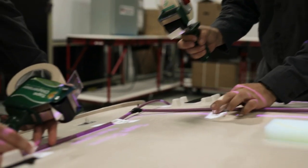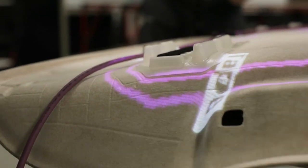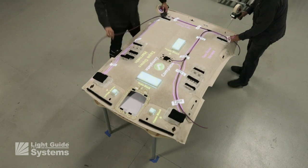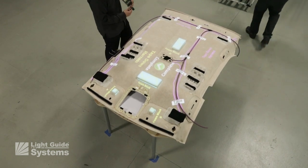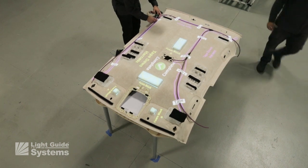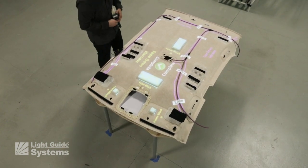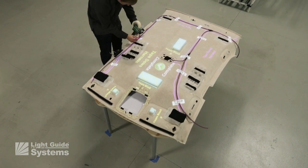Now both operators work together to complete the harness installation and taping process. Visual guidance indicates where the tape is to be placed. The work is self-paced until completed. The second operator moves away to prepare for the next headliner build while the first operator works until the harness taping is complete.